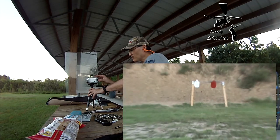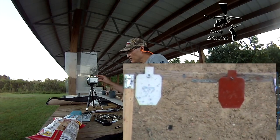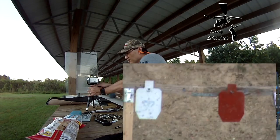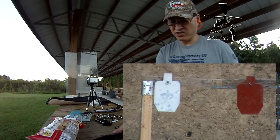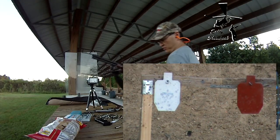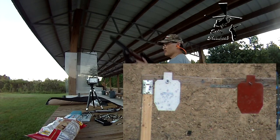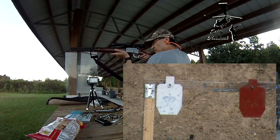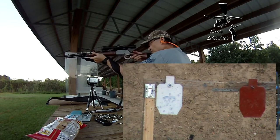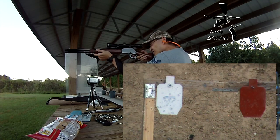Here we go, see if I can hit anything here. It's got a scope — I don't think I ever zeroed it, or maybe I did, I don't know. I'm just going to be shooting off-hand. All right, here we go.